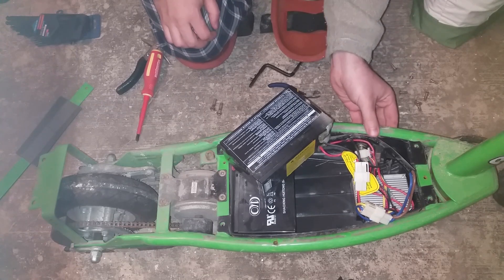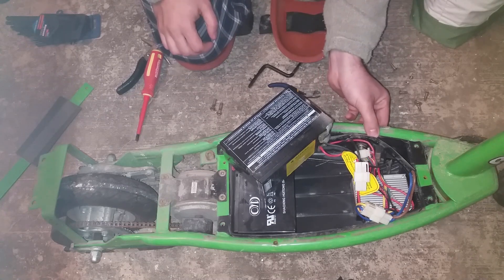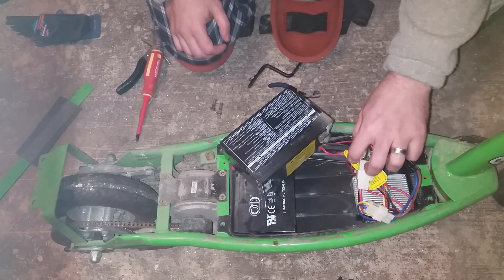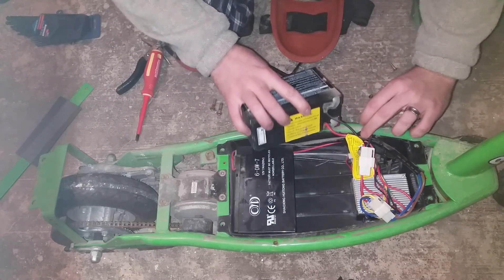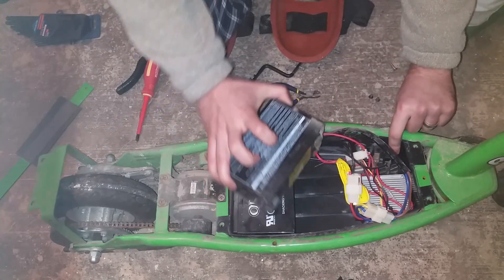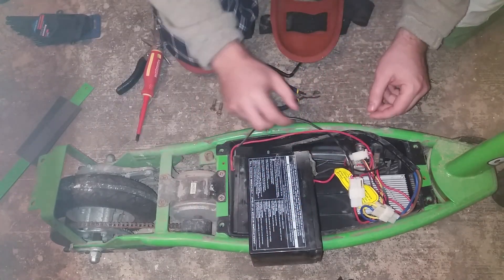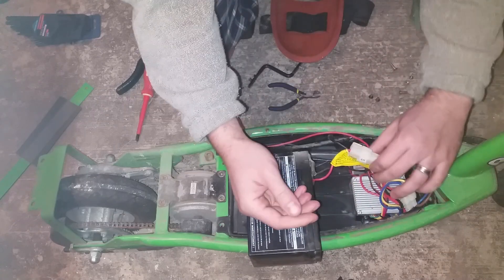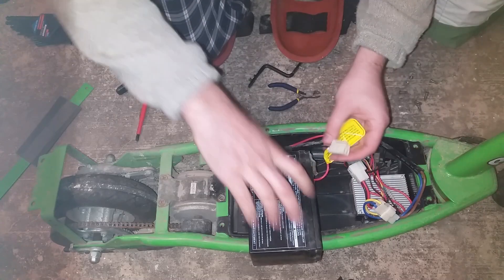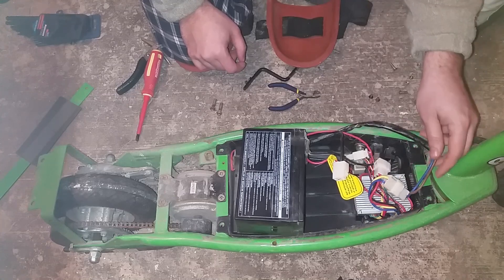There's actually a fuse box down here, which is good, as well as a switch. The fuse box is connected directly to the battery. Power then goes through the fuse to the other battery, and out the battery and back to this connector here. This is the wiring that goes to the motor — we can probably just disconnect this directly as well.